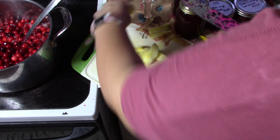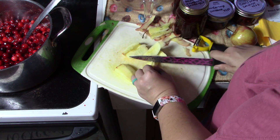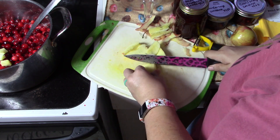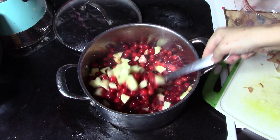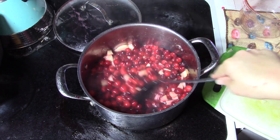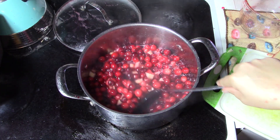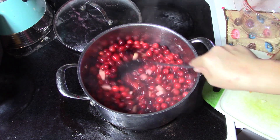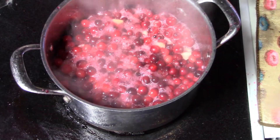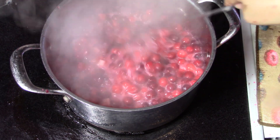I'm going to chop these pretty small and throw them in the pot with our cranberries that are coming up to a boil. This already looks and smells amazing. I kind of have a feeling this might be one of those things I need to double or triple — just have a couple of years' worth, or give as gifts. It's come up to a boil, so we want to gently boil this and stir it for about five minutes until all the berries start to burst.